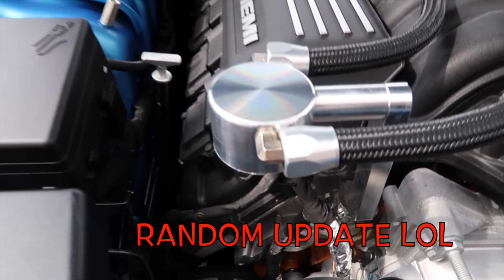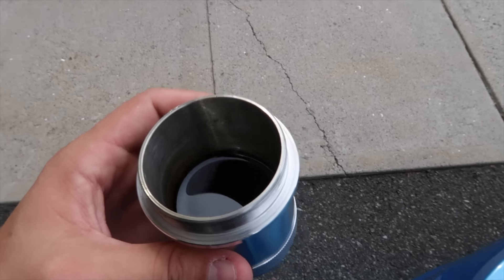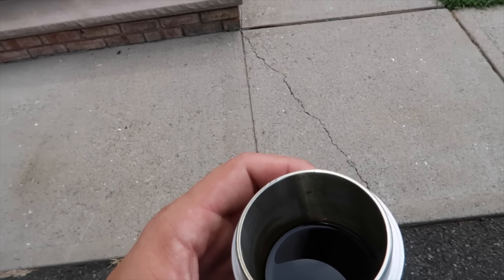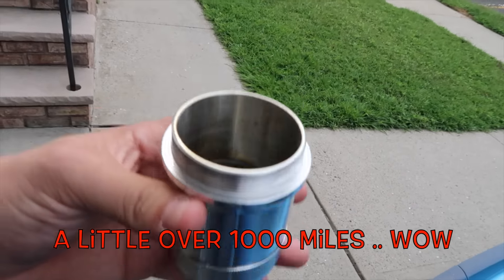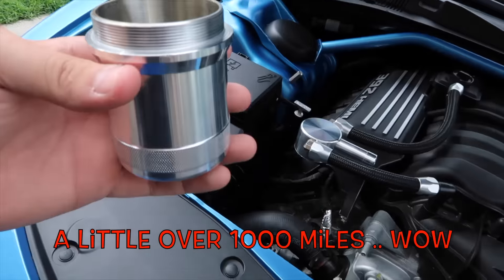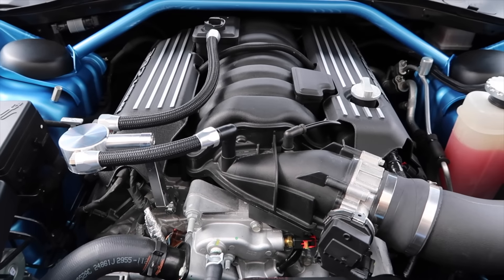There's an update. That's half full — almost half full, actually. It's actually heavy. Are you kidding me? This catch can is worth its weight in gold.